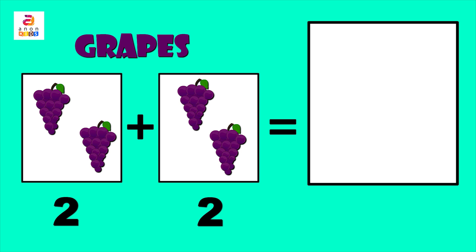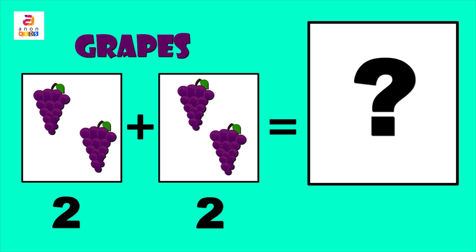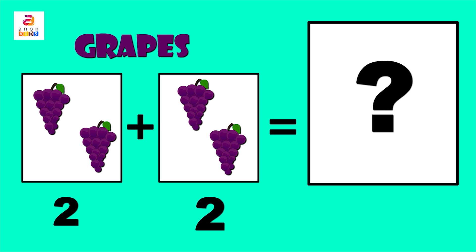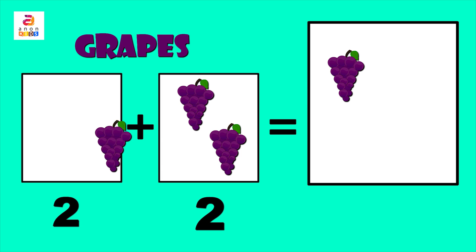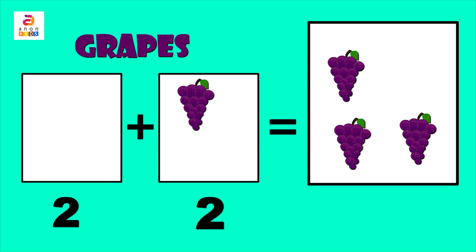Next we have grapes — G, R, A, P, E, S. Now let's add. In the first column we have two grapes and we have two grapes in the second column too, so two plus two equals what? One, two, three...